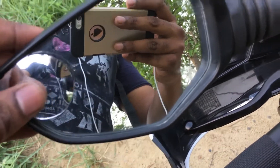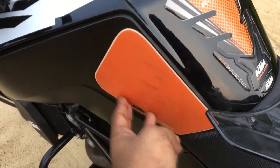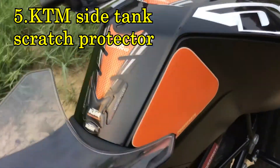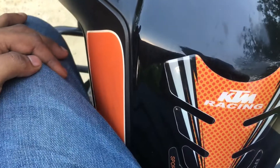As you can see, the next modification is that I have installed these pads on both sides of the tank. They actually prevent scratches while you are riding.